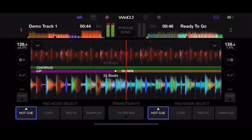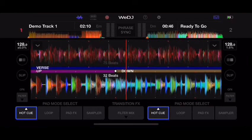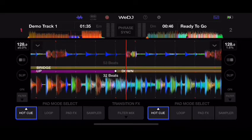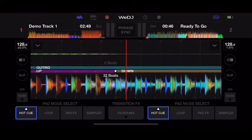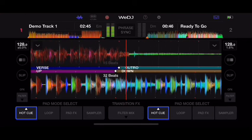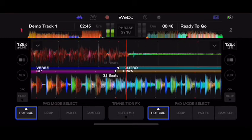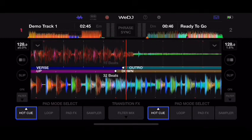It shows you the intro, chorus, verse, bridge, and outro sections of the track. It's also telling you how many beats are in each section — for example, 15 beats before the outro is over. A lot of software and apps don't tell you that kind of information, but this app is definitely trying to teach you a lot about DJing just through those tutorials.